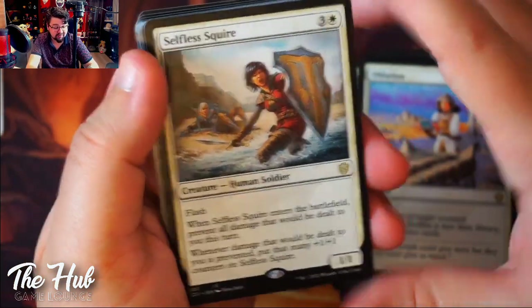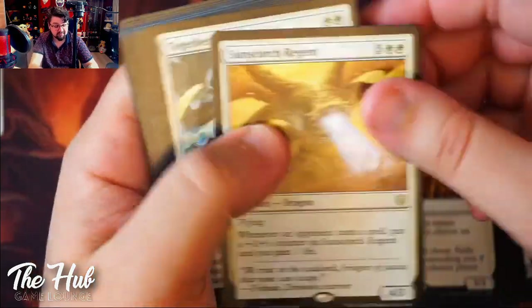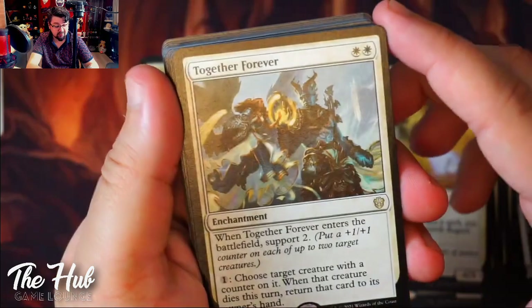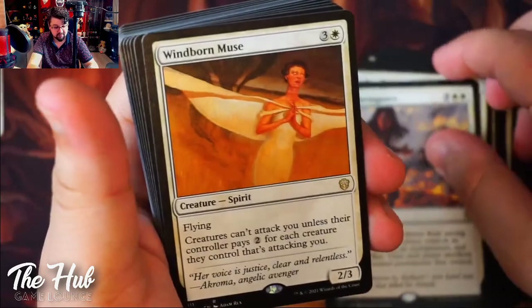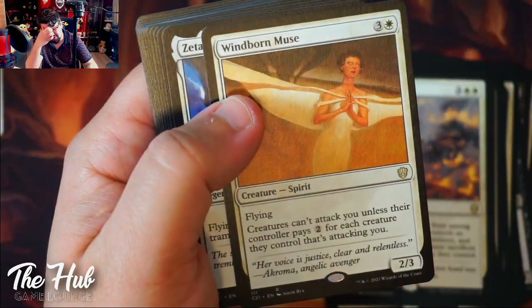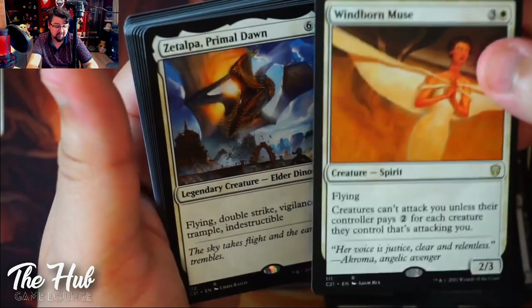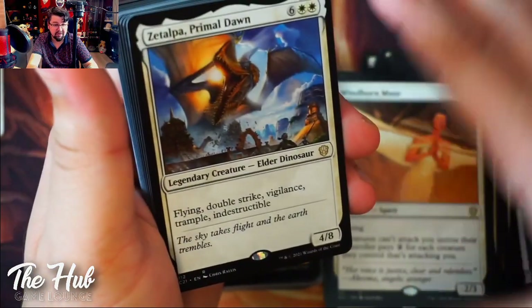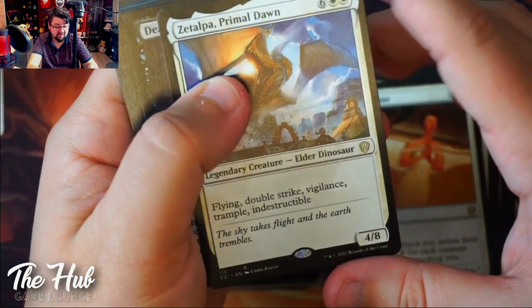Selfless Squire — this one is really good. Then we got Together Forever, also a great card. Windborn Muse — look at that, another Ghostly Prison trigger on a creature. So we're definitely building up the pillow castle to make sure opponents don't attack us.